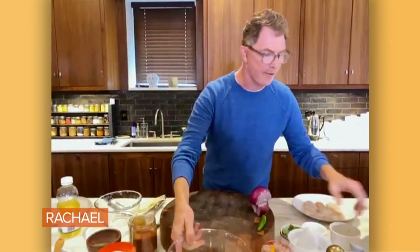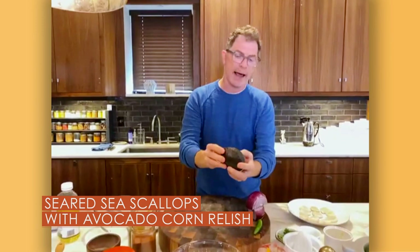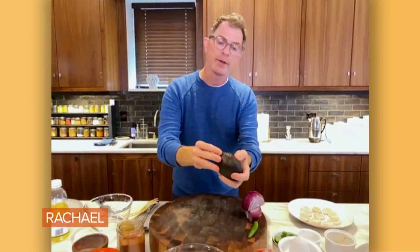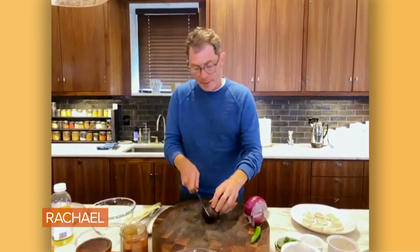Because the avocados that we have — this is a Haas avocado, a California avocado — you want it to be soft and dark. It's the sort of pebbly avocado on the outside, and you want to make sure that it has some give because you want them to be ripe.